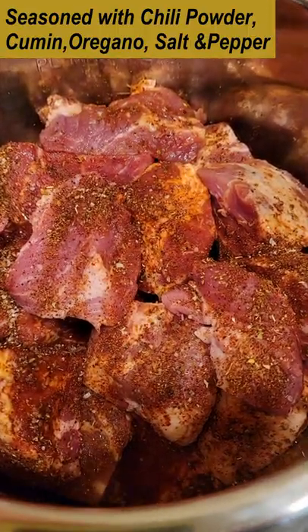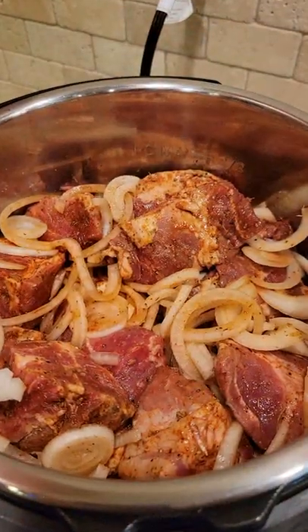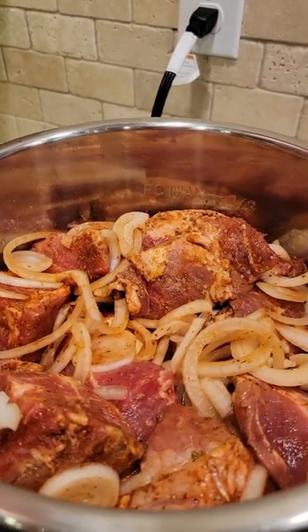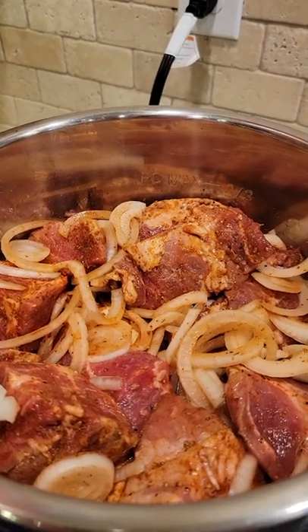Today I'm making instant pot carnitas. Now that everything is all nice and well combined, I'm literally going to put this instant pot lid on, set this for 75 minutes, and forget it and go do an errand.